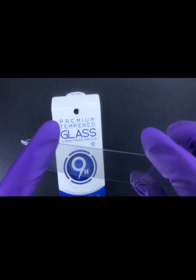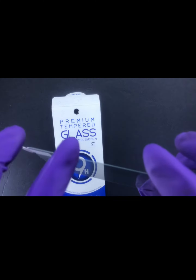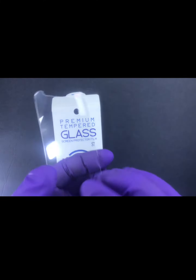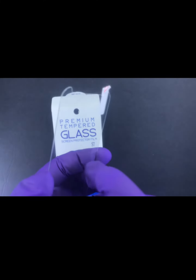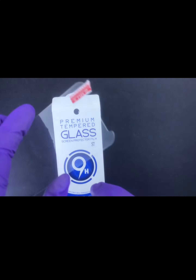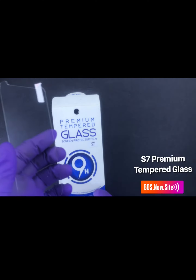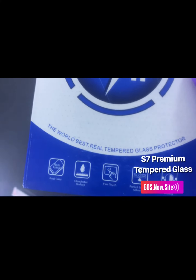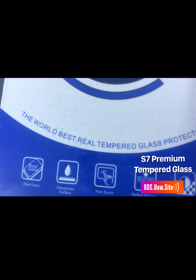It has a thin layer, it's thin and it's clear, transparent, 9H hardness. You want to protect your phone with the best tempered glass — real glass.